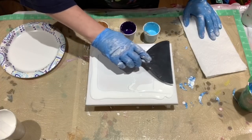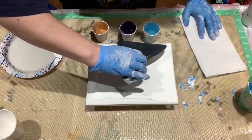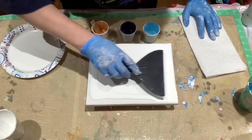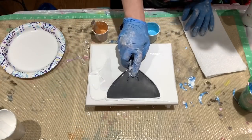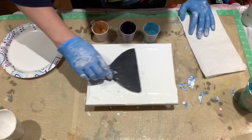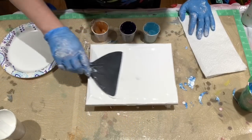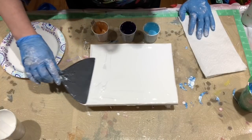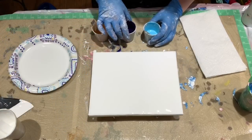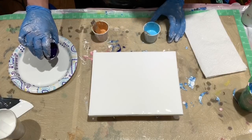I have mixed these paints with both Floetrol and a bit of Golden pouring medium. Floetrol is a work time extender; a genuine artist pouring medium is going to dry faster than Floetrol alone. I wanted these to be able to set up relatively quickly. Okay, I'm going to put a puddle — as you can see, this is thick.